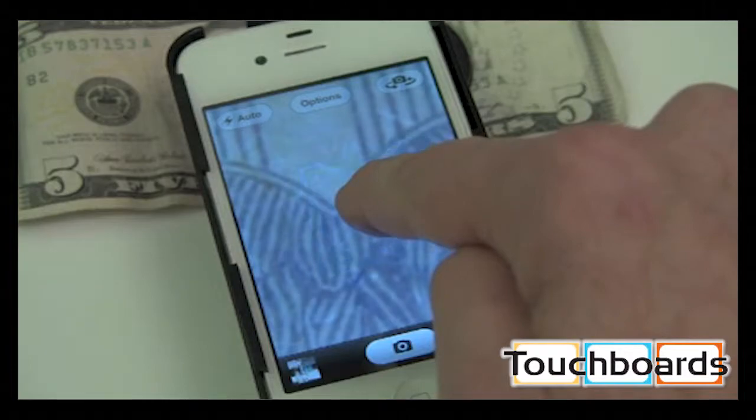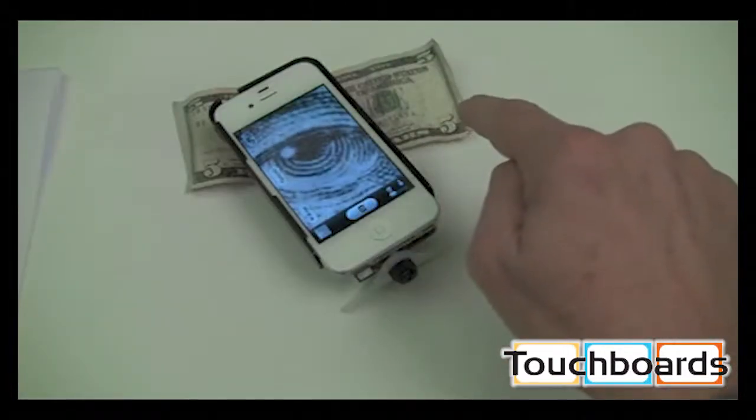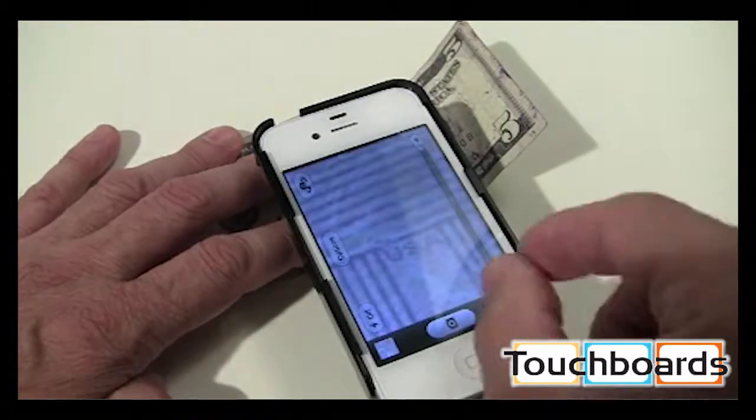Just tap on the screen to autofocus, and tap and hold on the screen for a couple of seconds to lock your autofocus and auto exposure. Tap on the capture button on the screen to take an image.